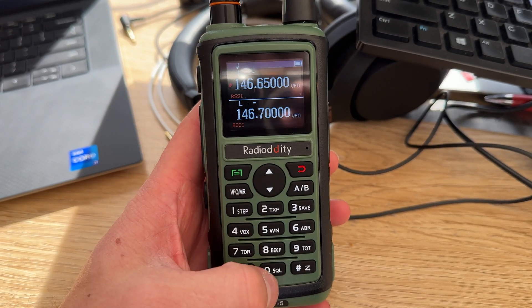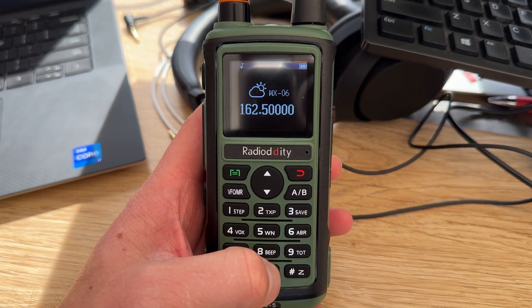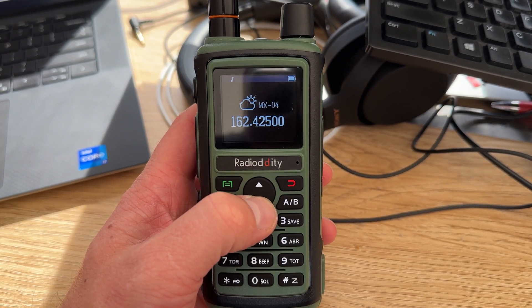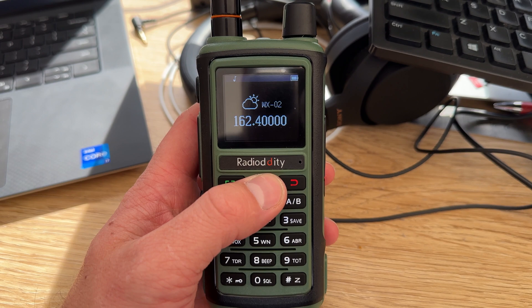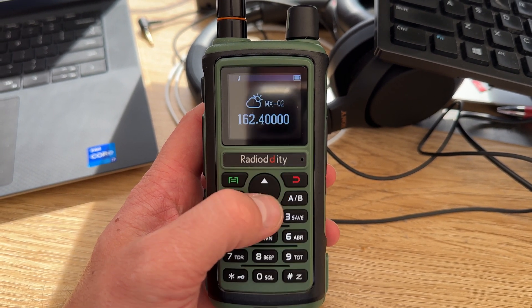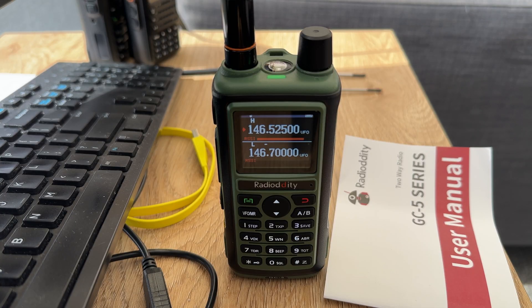If you live in the US, you can hold down the zero button and this will get you to the NOAA weather channels, which are pre-programmed in. You can listen to all 10 NOAA weather alert frequencies. This is what the receive audio sounds like coming out of the GC5 from one of my other radios: one, two, three, four, five.